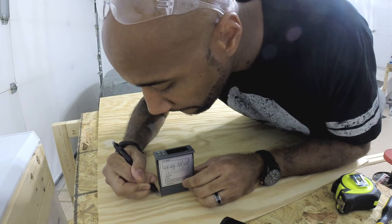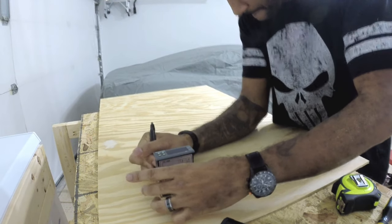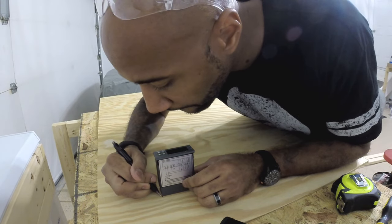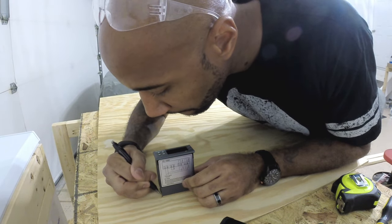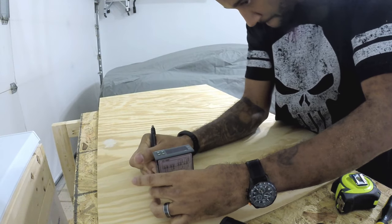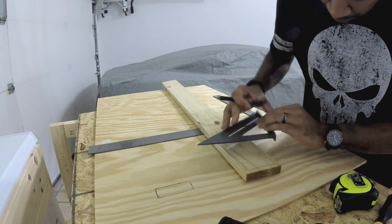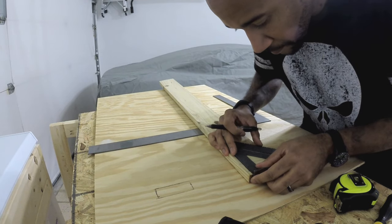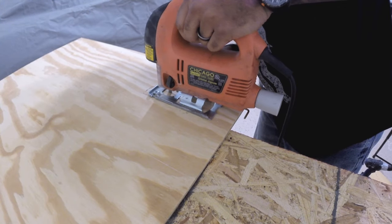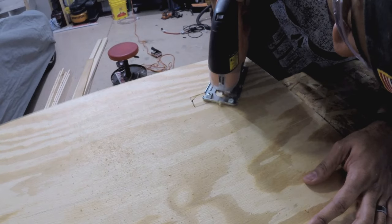This is the brains of the operation — the Inkbird temperature controller. What this does is check the temperature inside the freezer and cycle the freezer compressor on and off. You don't want this thing actually freezing your beer. You want to set a temperature that's above freezing, and this is the unit that maintains the temperature inside there to keep your beer at drinking temperature instead of freezer temperature. So I cut out a hole in the plywood and then had to make a bracket to offset it because it was too deep to sit inside the unit itself without some sort of support.